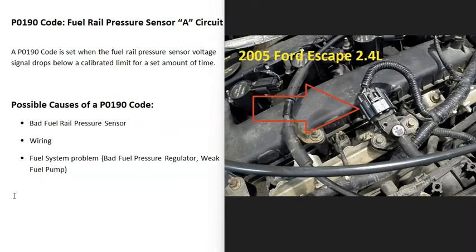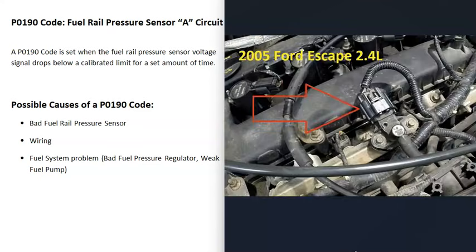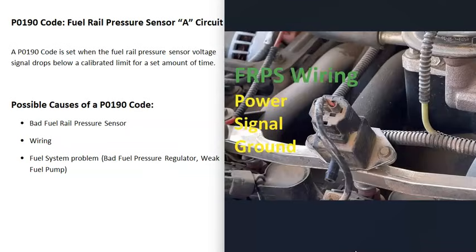So what are some possible causes of a P0190 code? The first thing that could cause this is that the fuel rail pressure sensor has just gone bad and needs to be replaced. You can test it if you want — there are some good YouTube videos on how to go about testing these — but the first possible cause is simply a bad fuel rail pressure sensor.